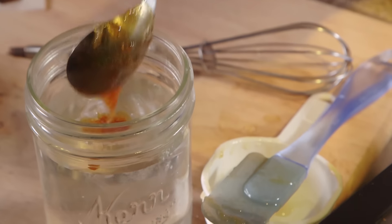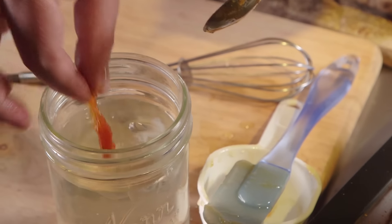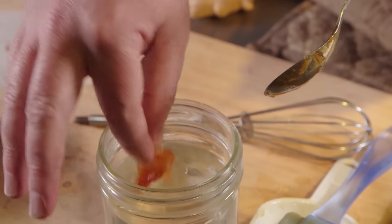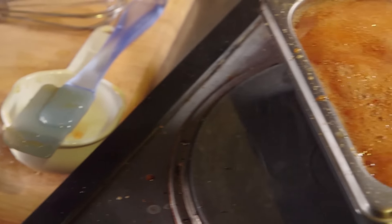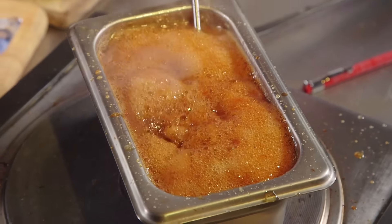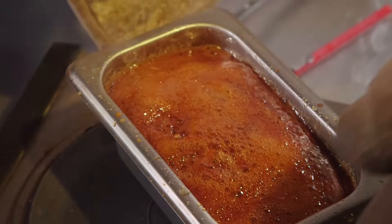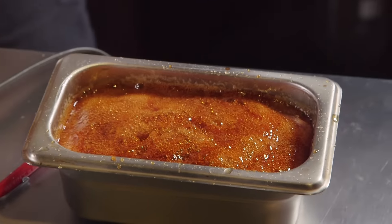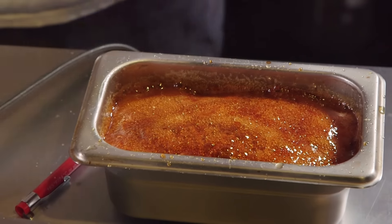If you don't have a candy thermometer, you can also have a cup of ice water available. Take some of the candy when you think it's getting close, drop it in, and let it harden in the ice water. If it hardens into a brittle hard candy, you've reached the right temperature. We're getting really close — you can see it's really darkening too. You don't want to go so far that you burn it and get a bitter flavor. Monitor your temperature, and when it gets to 295 to 300 degrees Fahrenheit, pull it off the heat.